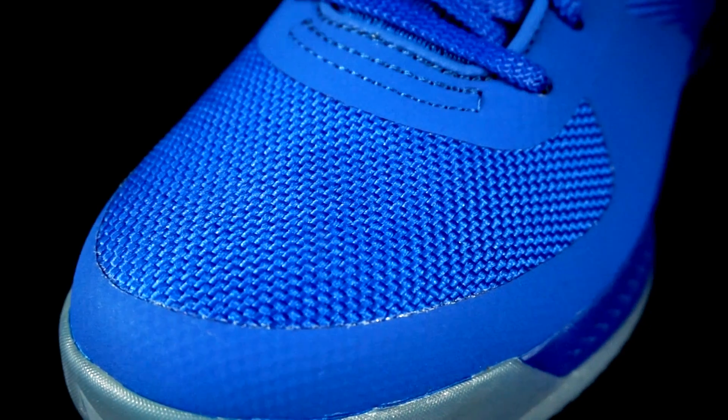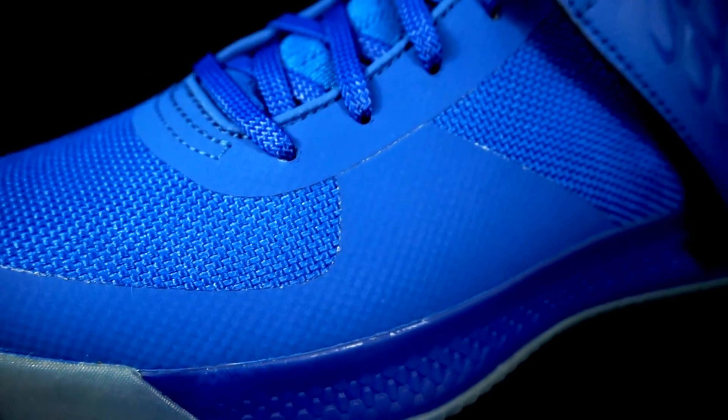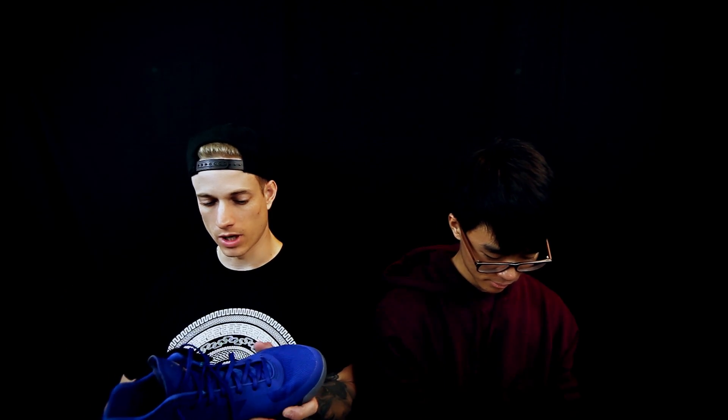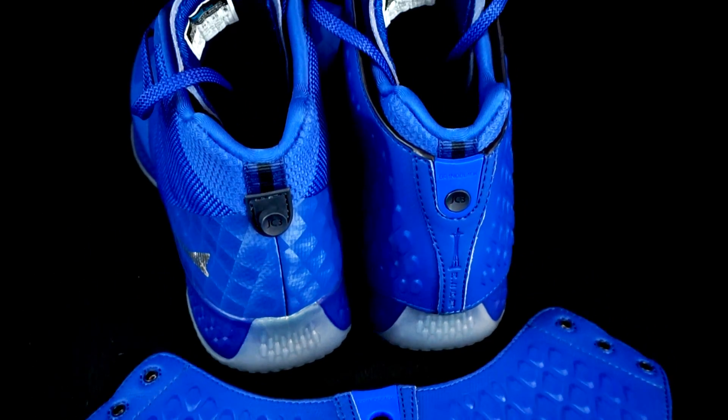On the JC3s, we have a ballistic nylon upper — military grade, supposedly used in military applications. It's really dope, really strong and sturdy, yet super pliable and soft on your toe. They reinforce it in high wear areas. The upper is super light and super strong materials. In the ankle, they use a leather or synthetic leather — super thin — and it attaches with a little button in the back. Mine kept coming loose a little bit.